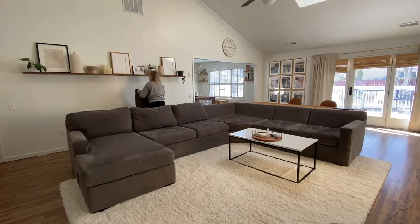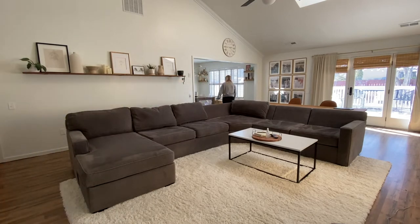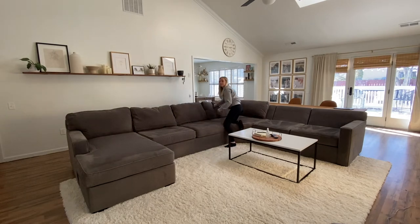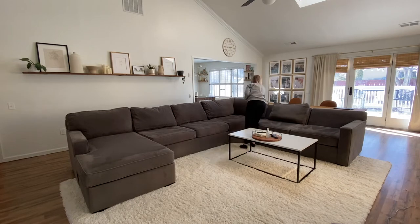Next I'm just fluffing up the back cushions and putting them back on the sectional. I usually don't need to wash these — I feel like I can get them pretty clean just by using the lint roller and the vacuum. Then I just need to get the pillow and blanket covers out of the dryer, put those back on, and we are all finished.